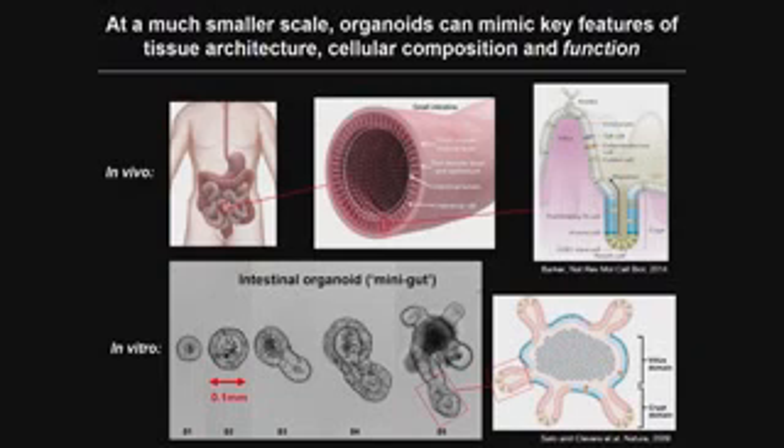In vivo, our gut is a meter-long tube lined with epithelial tissue with a very characteristic topography — long protrusions called villi and little cavities called crypts. Stem cells in the gut have a tremendous turnover; they divide rapidly and constantly generate specialized cell types. These stem cells are located in the crypts, where they differentiate and generate specialized cell types responsible for absorptive and secretory function.